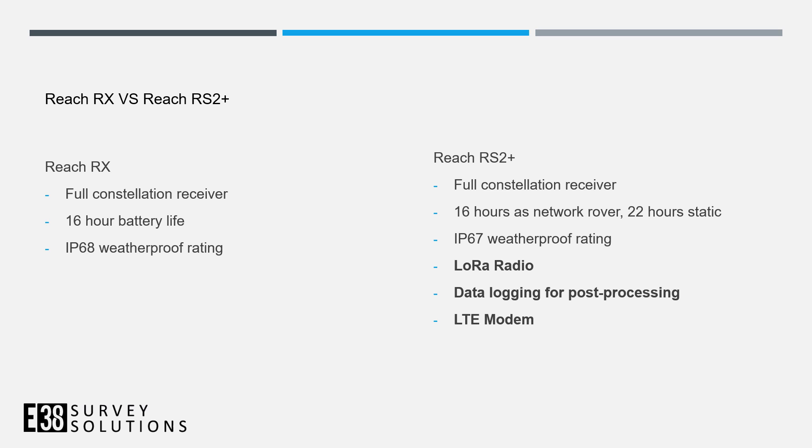Taking a look at the comparison here, we've got basically the same GNSS receiver, so we expect the same accurate results even in tough environments. We've got 16-hour battery life, same as a network rover as on the RS2 and RS2 Plus. The IP rating is a little stronger because it's just a network rover — there's no internal LoRa radio.